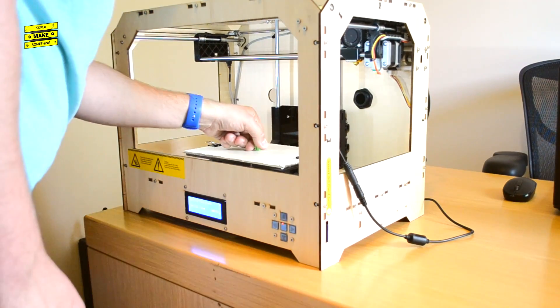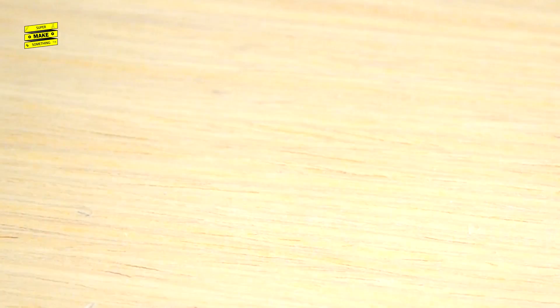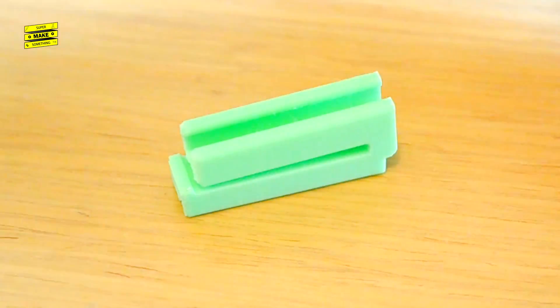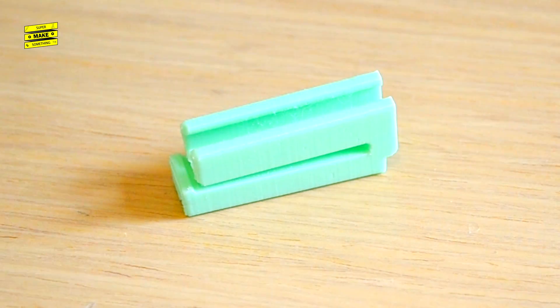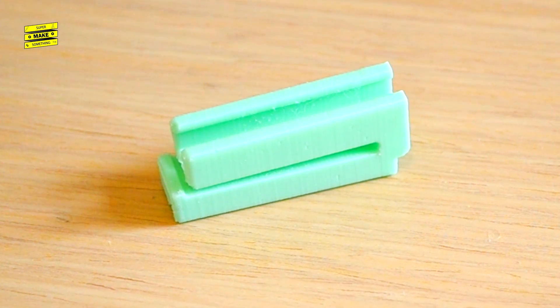Once the print completed, I carefully removed the clip from the print bed and removed the printed support material with some hand tools. The small layer height resulted in a high quality smooth print, which should hopefully cut down on the clip snagging fabric as it is placed on and removed from a shirt collar.